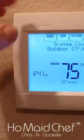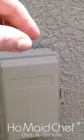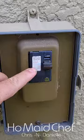Make sure that we're not getting power to this outside unit. You can turn it off in here, or you can go to your breaker box. Near your AC system, there should be a box like this right here beside it, and you can just turn off this breaker here.